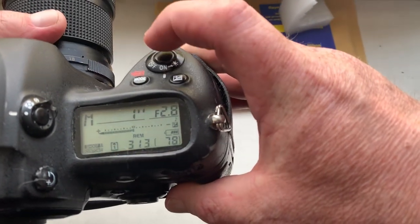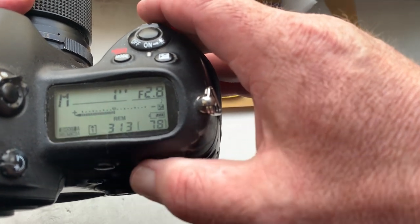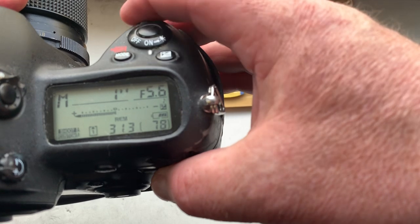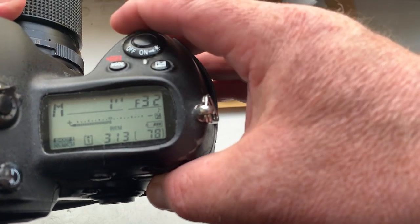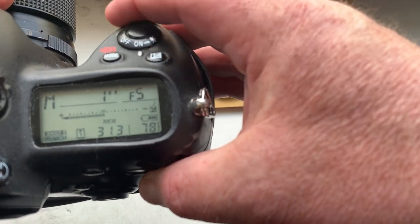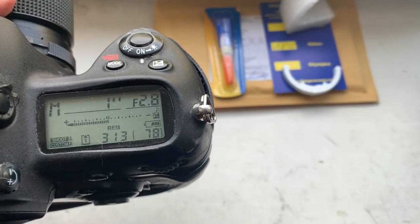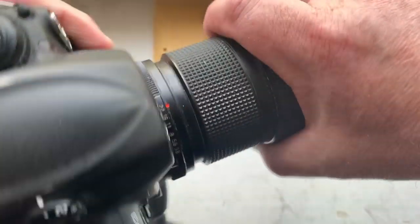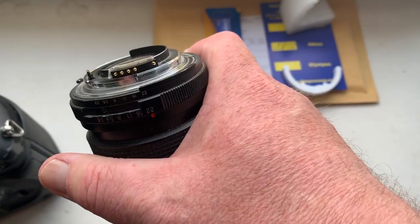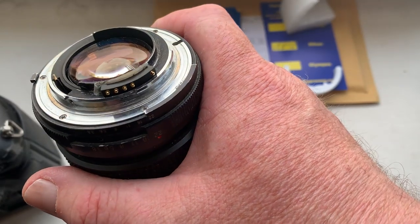Look, the pre-programmed focal length is 55 millimeter and aperture range from 2.8 to 32. Look, the chip is fully pre-programmed — not damaged.